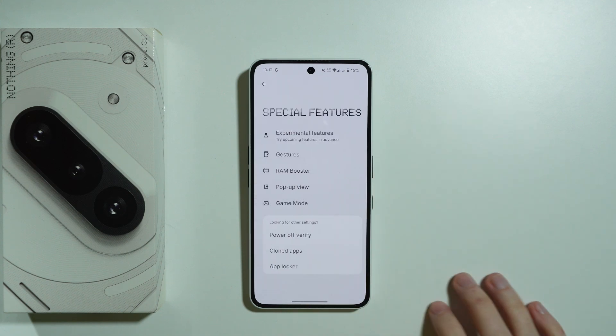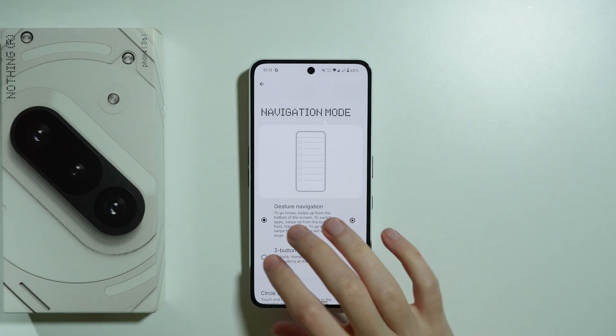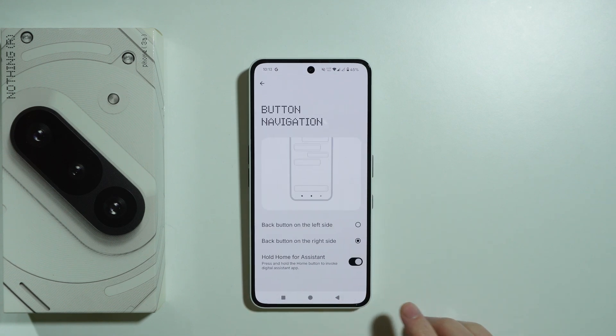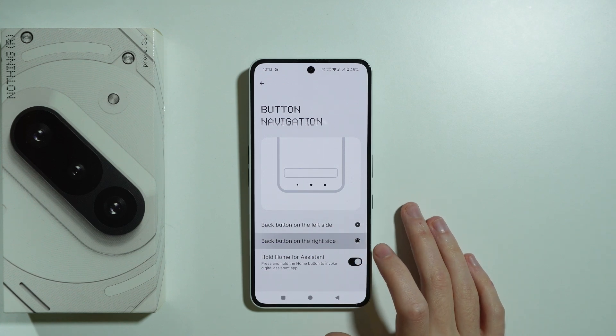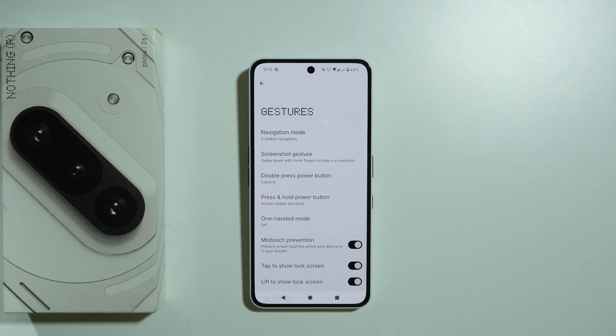If you prefer buttons, you can set them up by going to Special Features, then Gestures, then Navigation Mode. Choose three-button navigation and you'll have the back button on either the right or left side. To change which side it's on, tap the gear icon next to three-button navigation and select your preferred side.